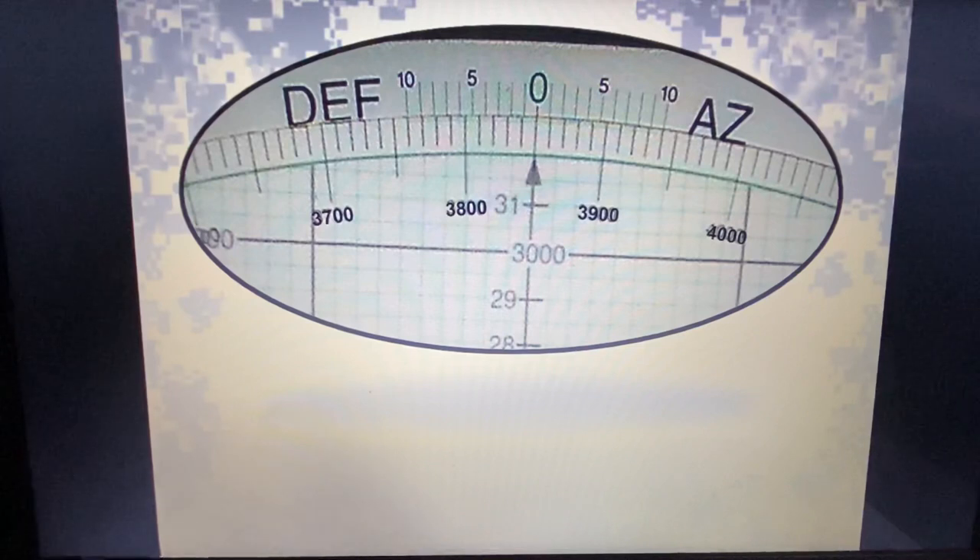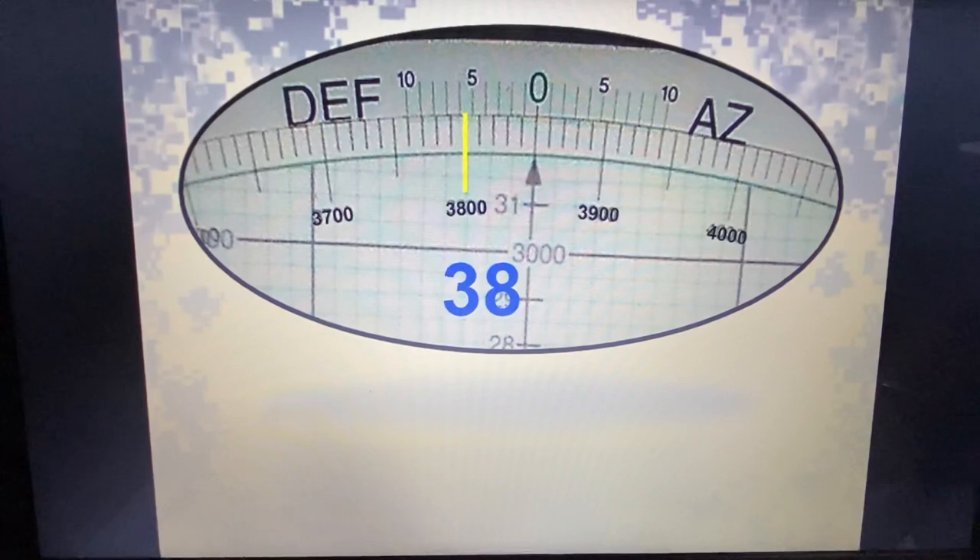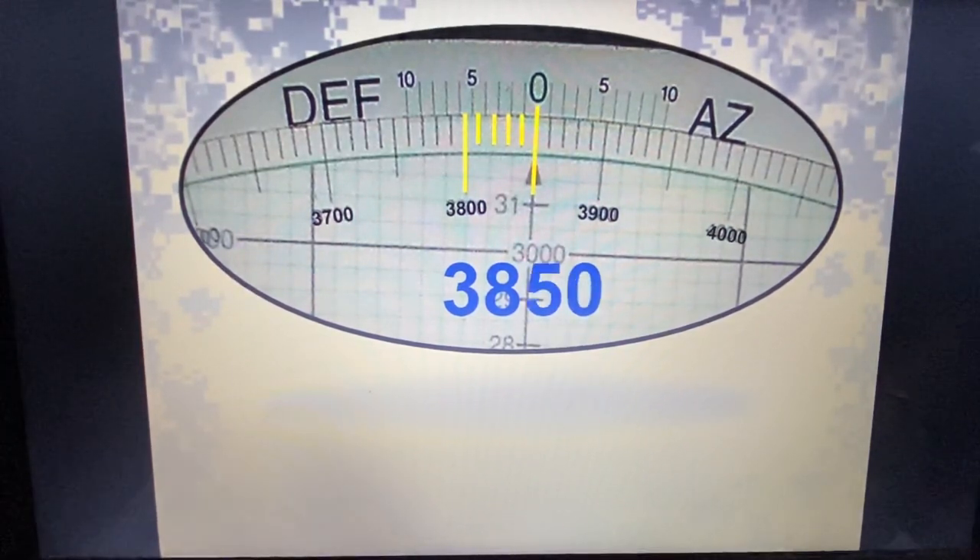Same thing here — I don't fall directly on a number, so I look to the left of my index mark, obtain my first two digits of 3-8, and then count to the right — remember, azimuth is to the right — until I reach zero. In this case, it falls directly on the 50 mark. So I have an indexed azimuth of 3850.